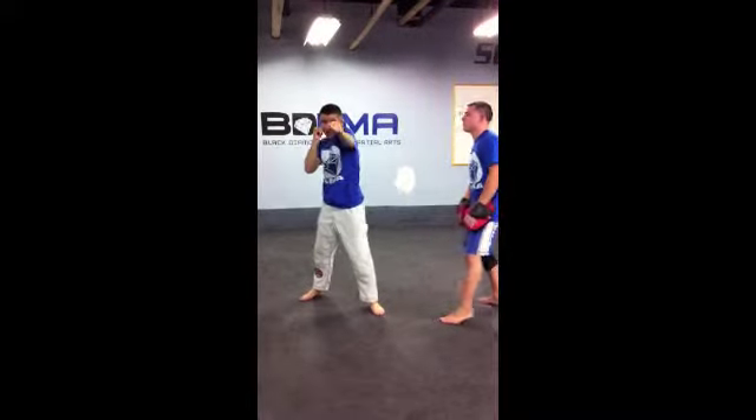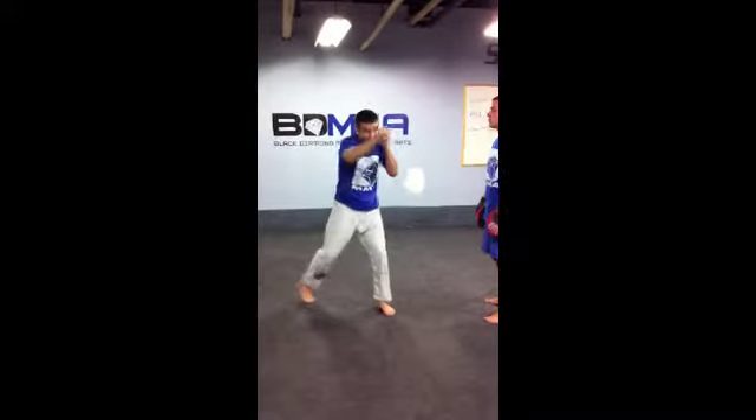Same thing with my jab — it's always coming out and back in the same line. Cross, same exact deal. That's our basic jab cross. Thank you.